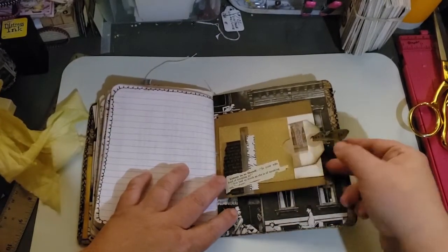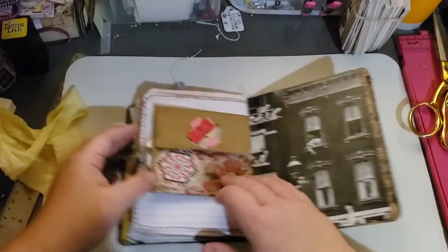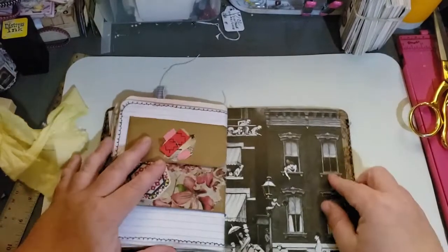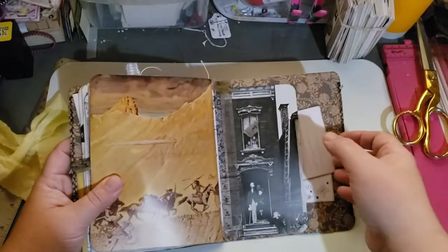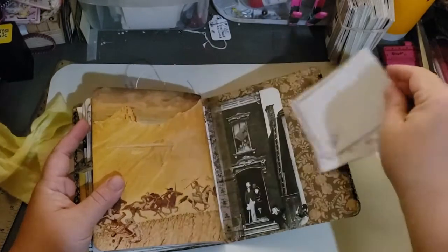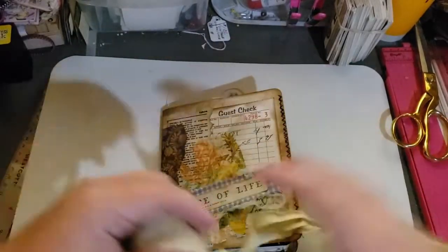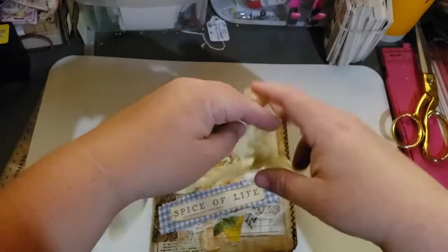And then the last page, the last pocket page. This side has a pocket with a journal tag. Over here you open it up and that has goodies inside as well. Here is the back page. And then you close it. And then you have a little pocket here with some journaling tags. And that's it. Very simple. I think they make great gifts. Great starter junk journals. I just love these. I think they're easy to start.